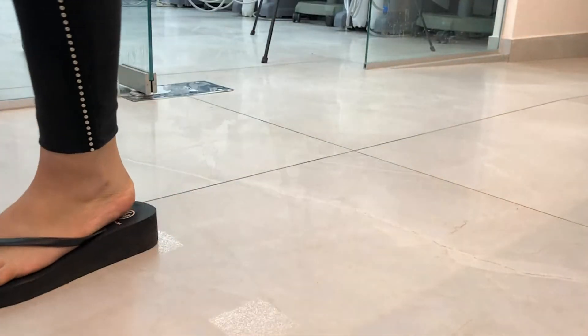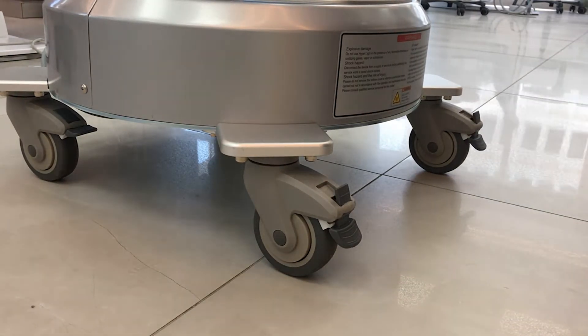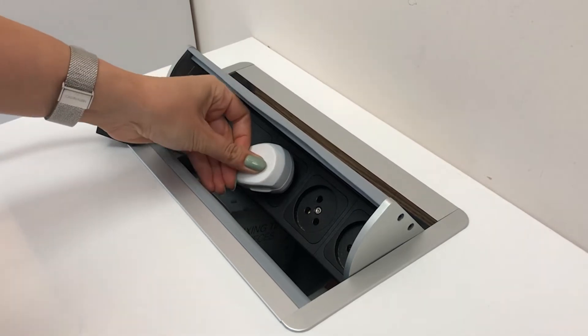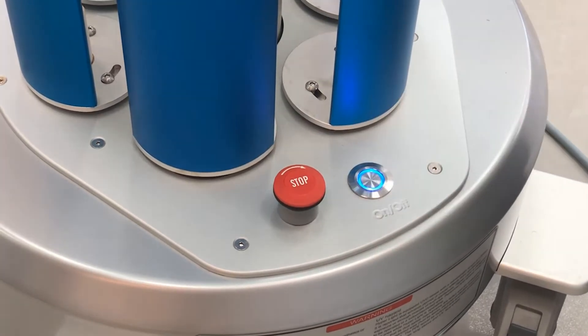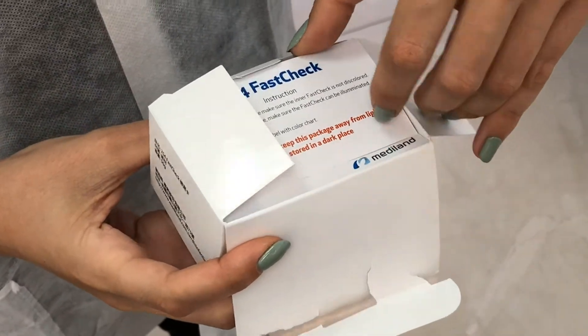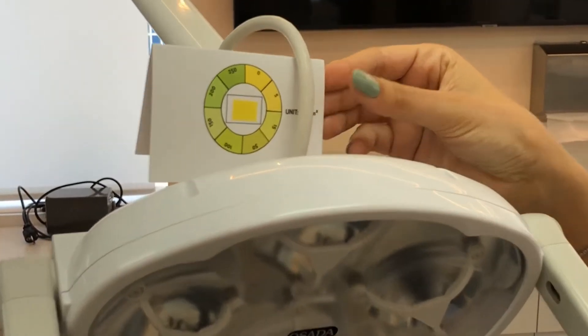Hyperlite is easily movable and designed to completely disinfect the dental clinic in a matter of minutes. In between patients, we lead the device to a central area in the operation room, connect it to electricity, and turn the device on. Control cards allow us to test the efficiency of UV radiation exposure in different areas of the clinic.